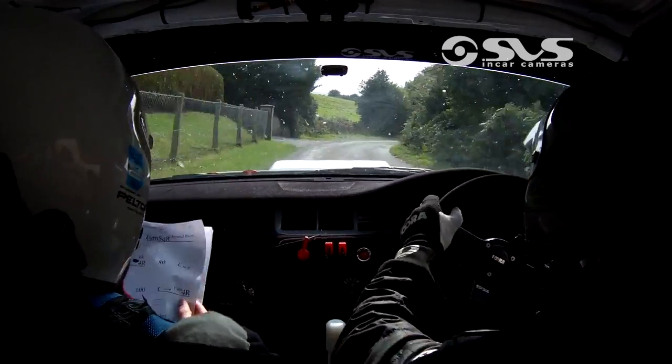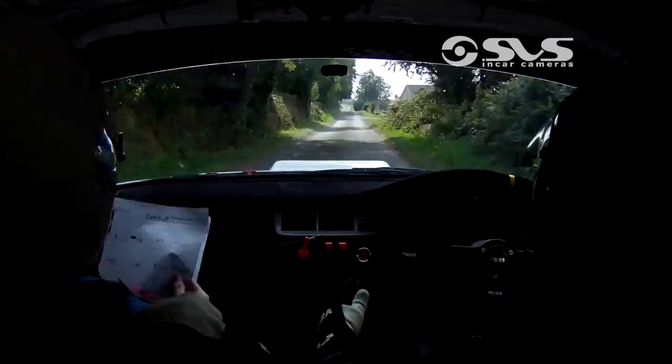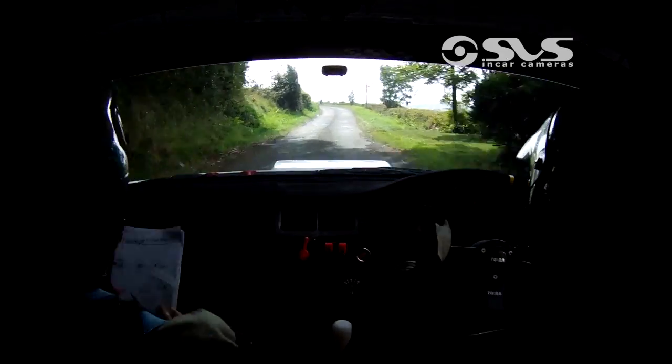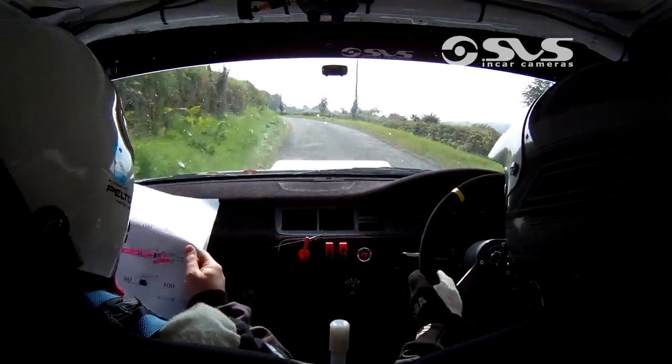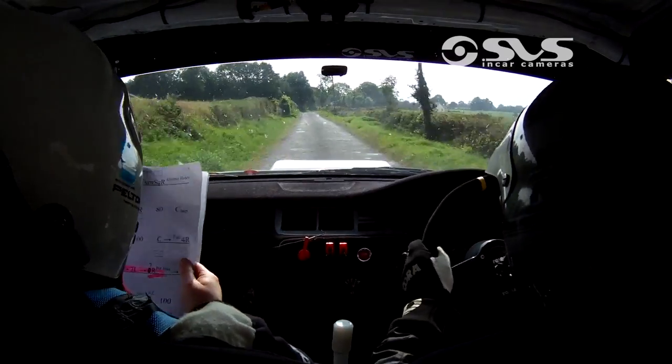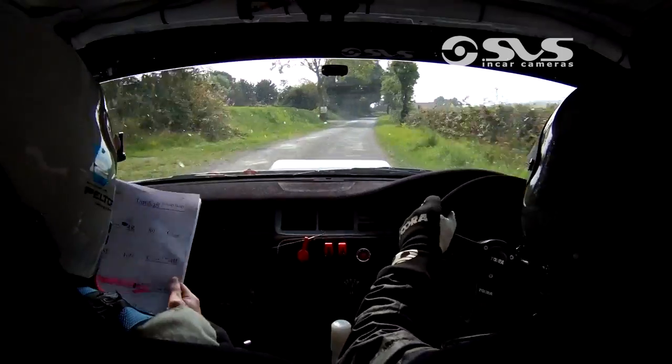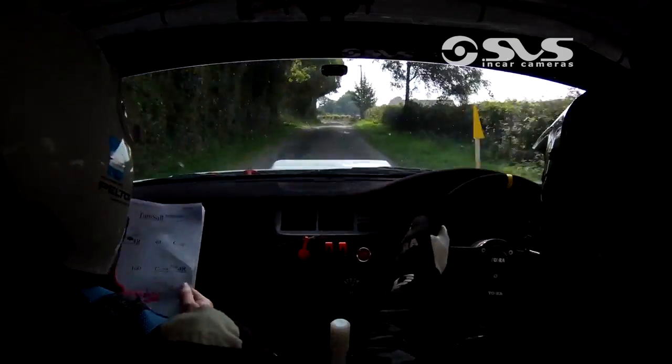Fast 4 right. Then 80. Crest jump. 80. Long 5 left. 100. Crest into fast 4 right. Then 80. Caution slow crest. Into 3 left.